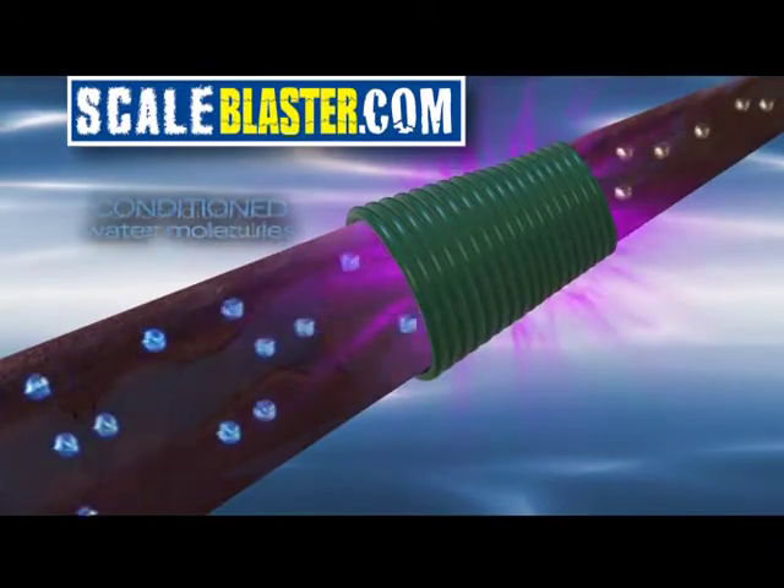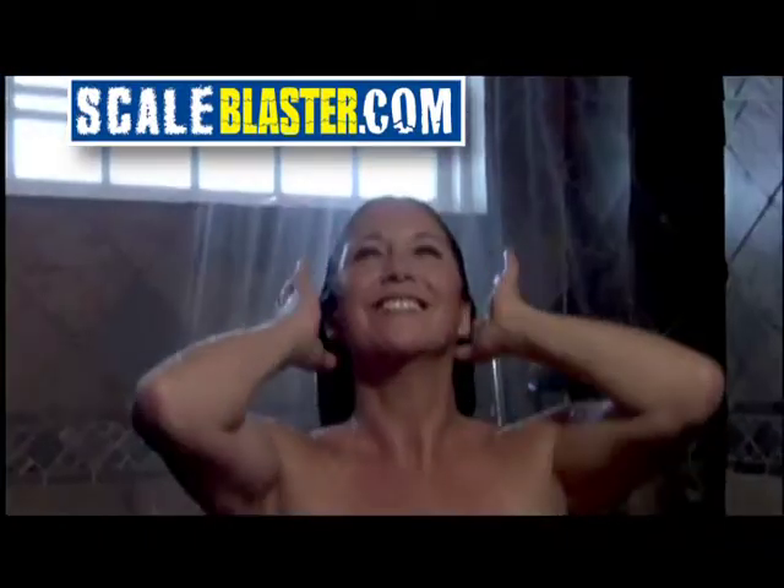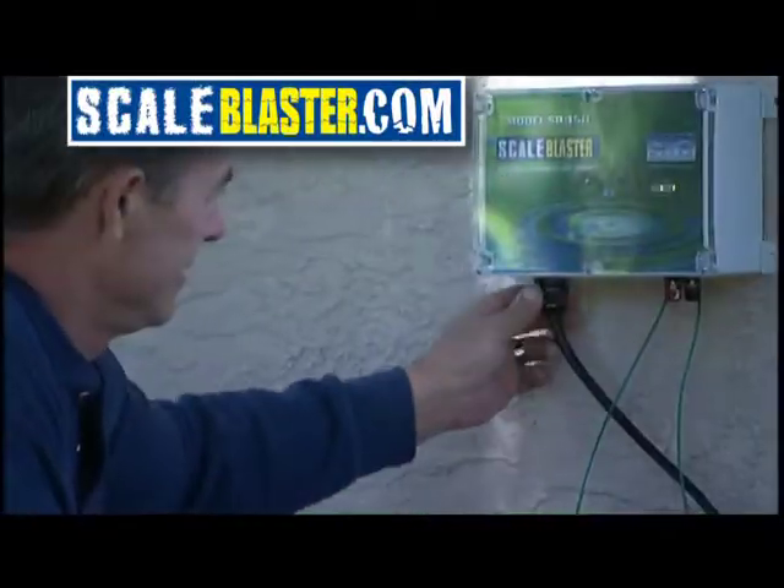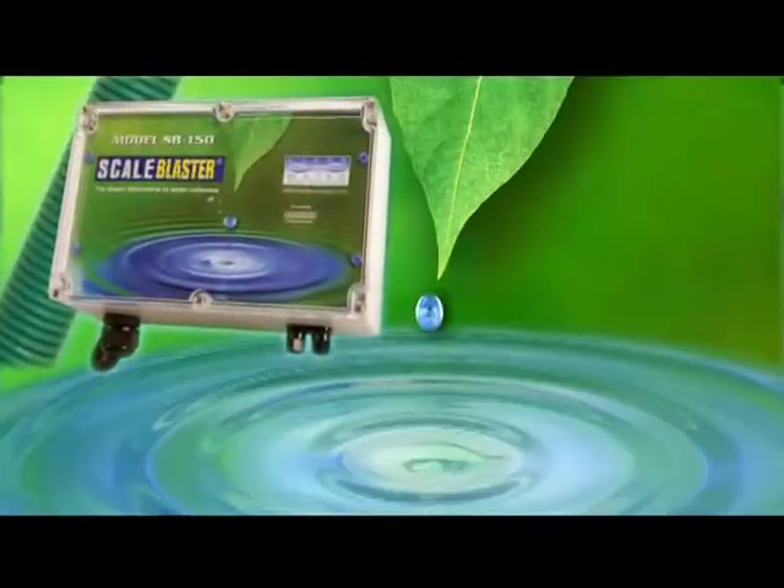A scientifically developed signal alters the calcium molecules, leaving you with silky, soft-feeling water. Easily installed and maintenance-free, ScaleBlaster is the affordable answer to hard water while going green at the same time.